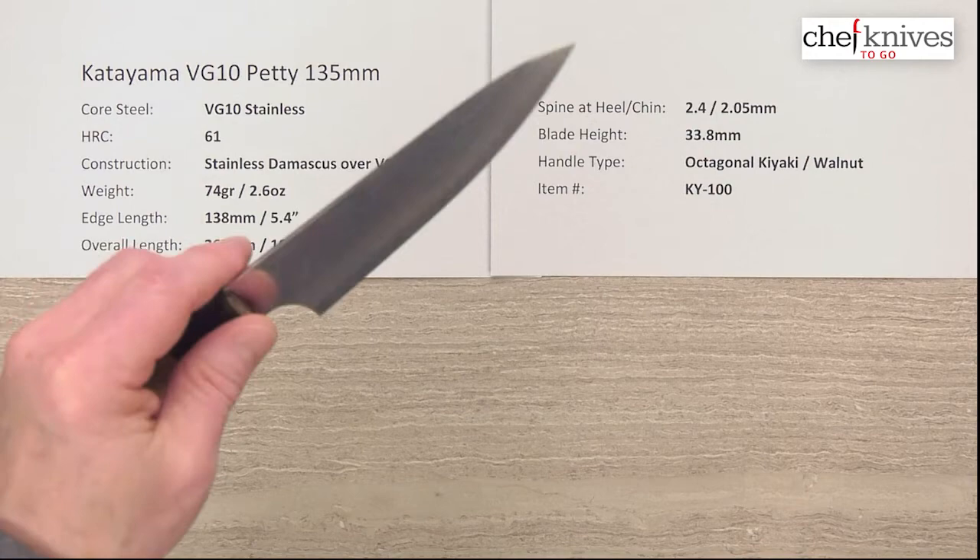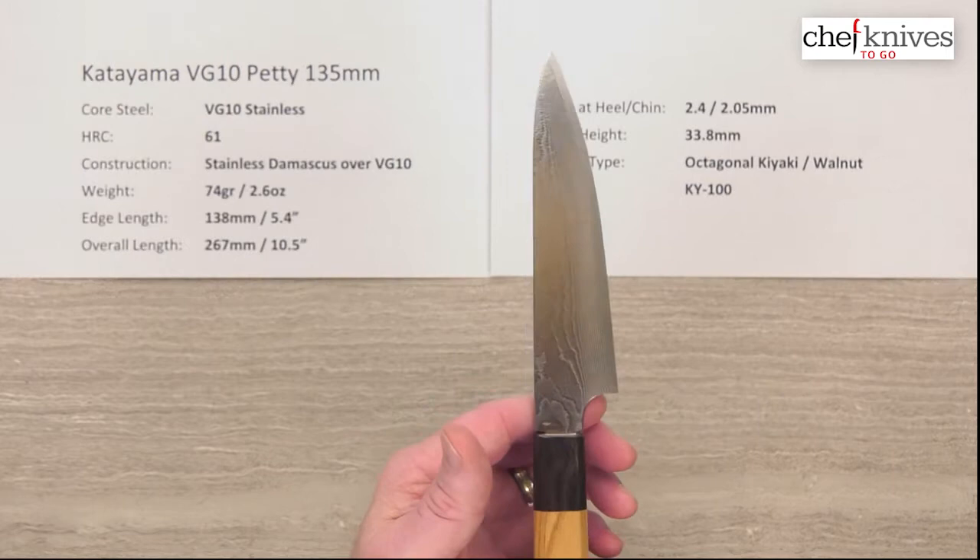These have a pretty good edge out of the box — I'll give them a six out of ten. The grinds are clean, they're straight, they're well crafted.